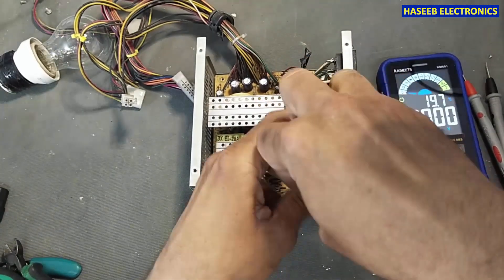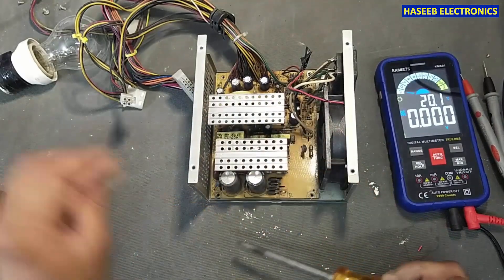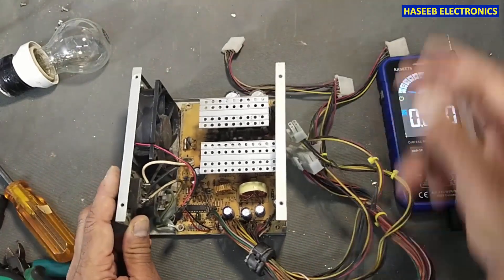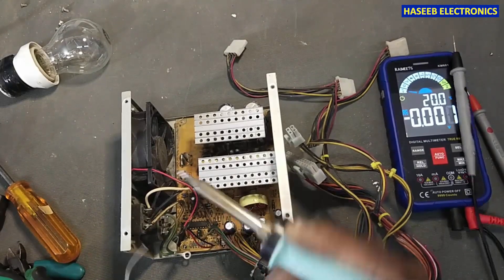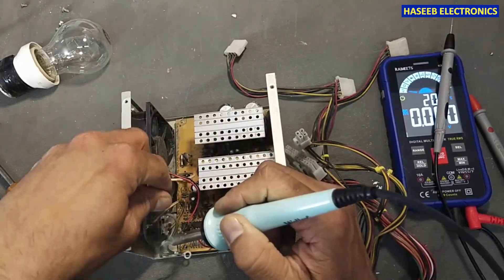If we troubleshoot it logically, it is a very simple circuit. Now I will separate this board from the power socket.